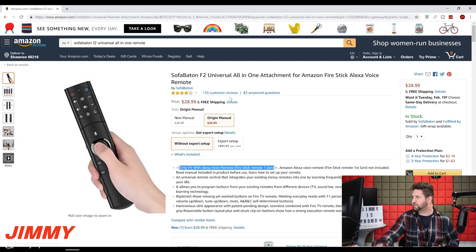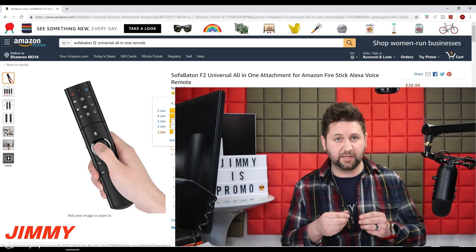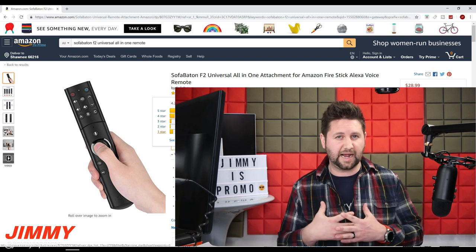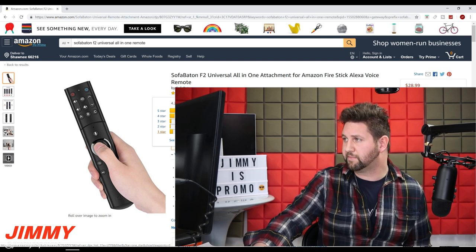Checking out all the different reviews, this one is rated 4.2 out of 5. I did look at the one-star reviews — one was about it not being compatible with their TV, and someone else mentioned they weren't able to get it paired up. I believe when they were pairing the buttons they weren't doing it correctly, because the instructions weren't very clear. That's exactly why I wanted to shoot this video — so you guys can see properly how to program these buttons.